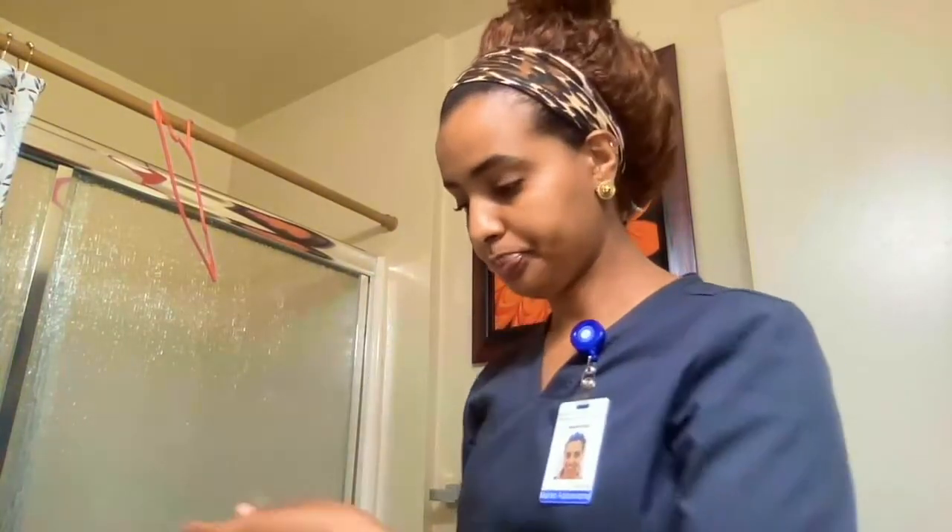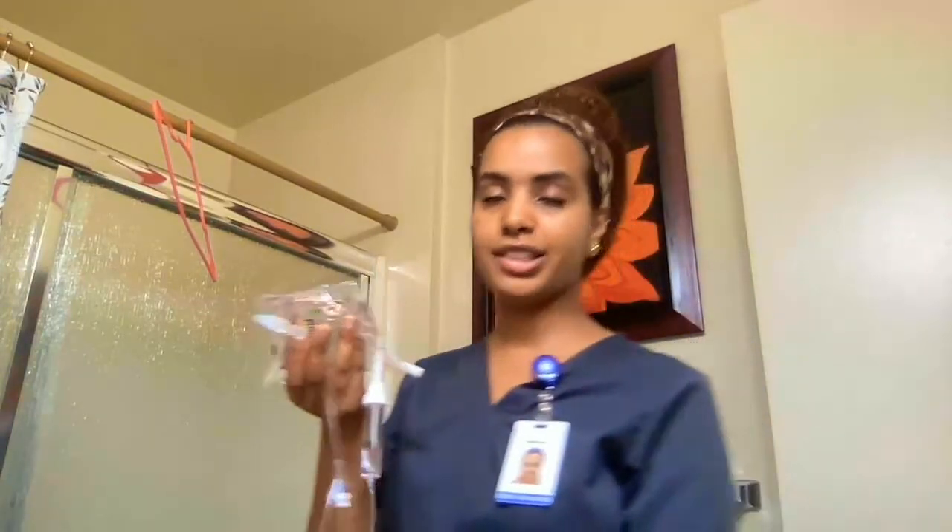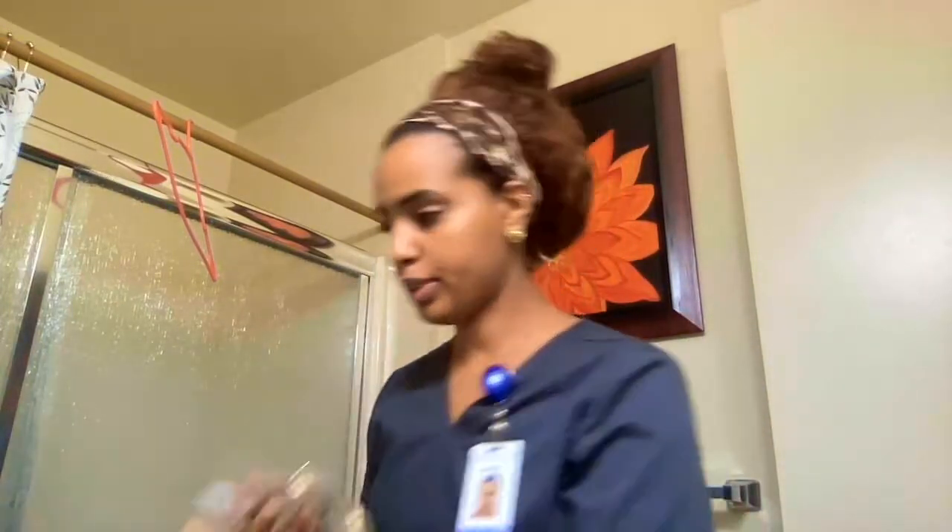That's one full minute that I counted. Now I'm going to go ahead and set up my secondary bag, and I'll put the primary to the side.